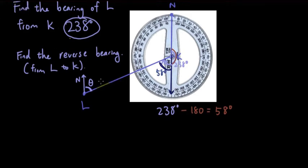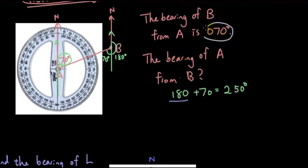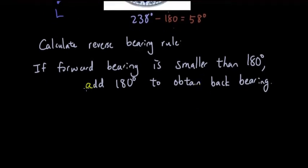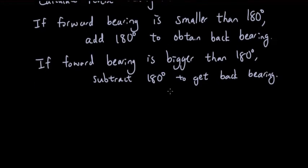Here's the general rule for calculating reverse bearings: if the forward bearing is smaller than 180°, add 180° to get the back bearing — as in our first case where the forward bearing was 70°. If the forward bearing is bigger than 180°, subtract 180° to get the back bearing. If the forward bearing is exactly 180°, it doesn't matter, since you'll get either 0° or 360°, which are both north/south.